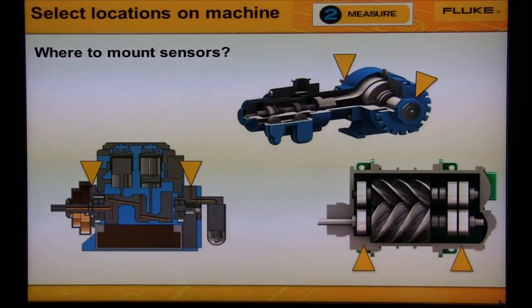There are three types of compressors: centrifugal, screw, and reciprocating piston. On the two-piston compressors, we would mount the sensor on both ends of the compressor shaft. On the screw compressor, shown at the bottom right, we'd mount the sensor on each bearing location — again on each end of the shaft.